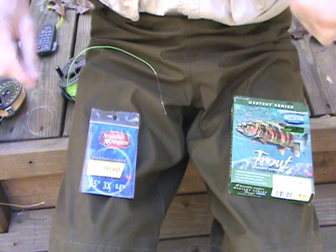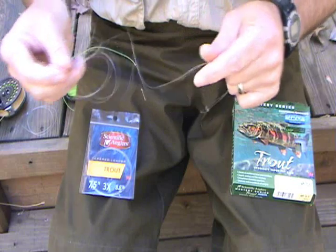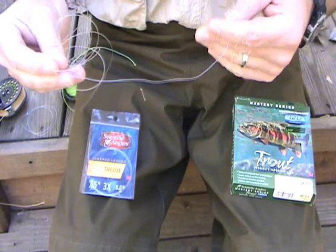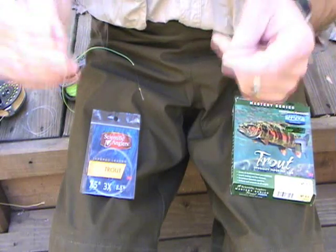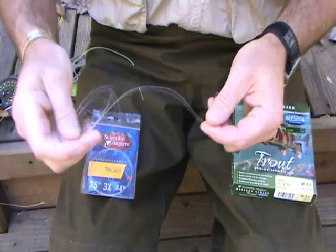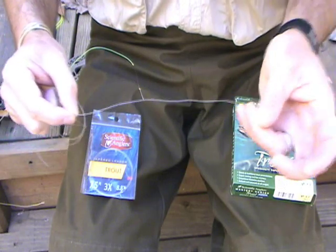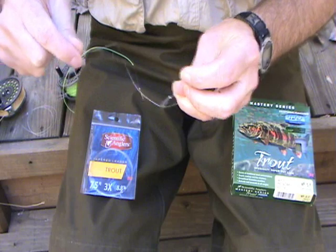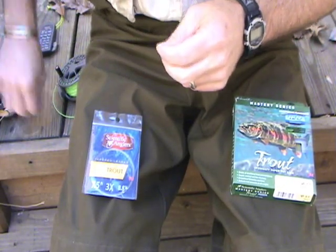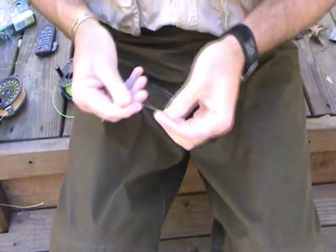Now, if you ever get in a situation — and we're all going to get there on a regular basis — where you've got an old mangled leader that you need to replace, when you take it off, don't dispose of the whole leader. Take your nippers and cut off about the last 10 inches of butt section that contains the uni loop. Then what you've got is basically a piece like that. Take that and keep it in your vest.